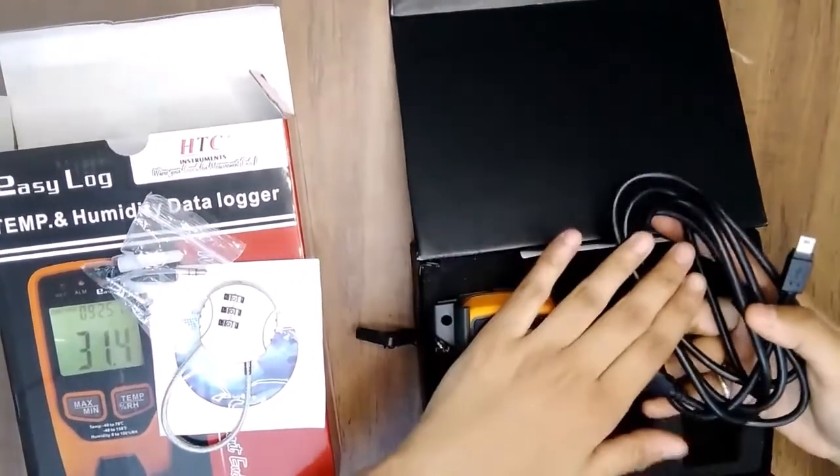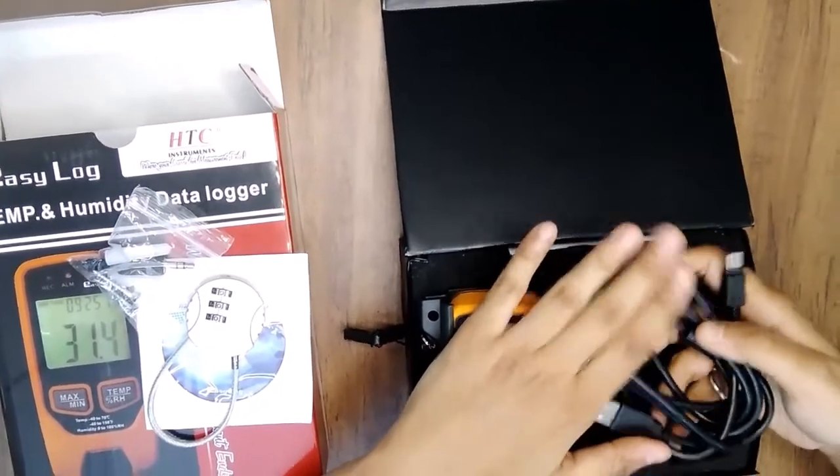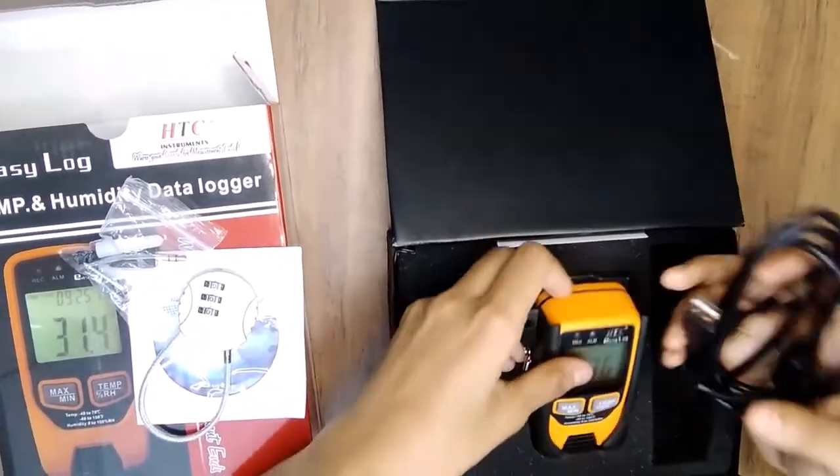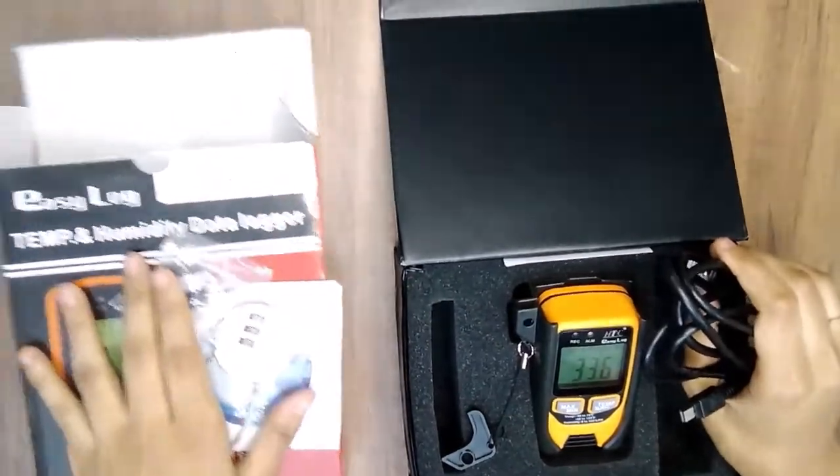You can see here one USB cable — it is provided for software configuration with the computer. So here you can see all the accessories.